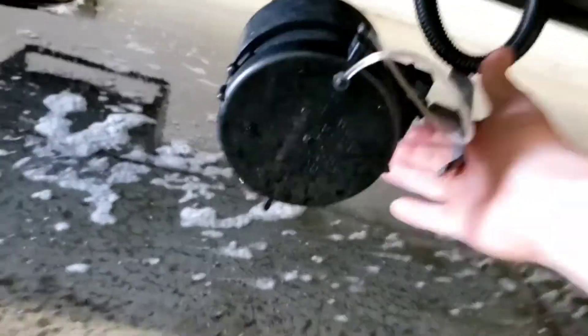You have another dump area right here — this is just a gray tank for your kitchen sink. They usually call it a galley tank or gray tank; sometimes it's labeled gray too.